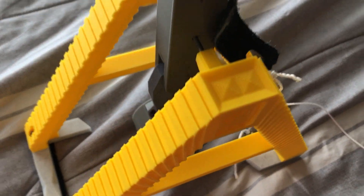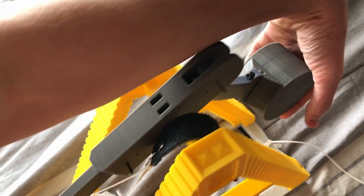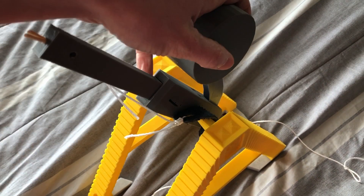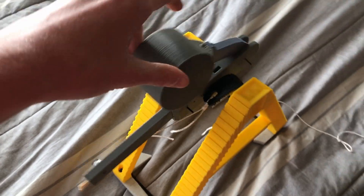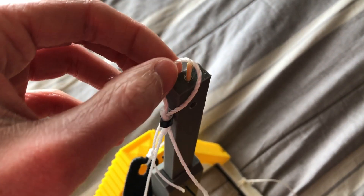So the trebuchet works by you pulling it down here, then you need to grab the counterweight, pull it up and around like this, and the string right here holds that to the little piece of filament right here, and then it gets sprung around. And that's how it launches it, with this bent up here, and this is connected to this right here, and just slides right off.